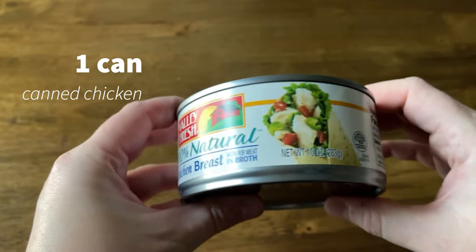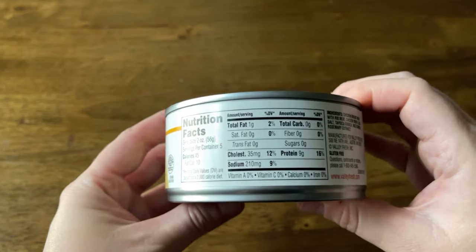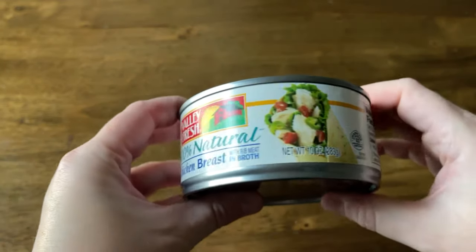The first ingredient is canned shredded chicken. You can use your own chicken — you don't have to use the canned kind. I chose Valley Fresh 100% natural chicken breast with rib meat in the broth. It's gluten-free, no artificial ingredients, minimally processed, certified by the American Heart Association, no preservatives. This is 10 ounces of canned chicken.